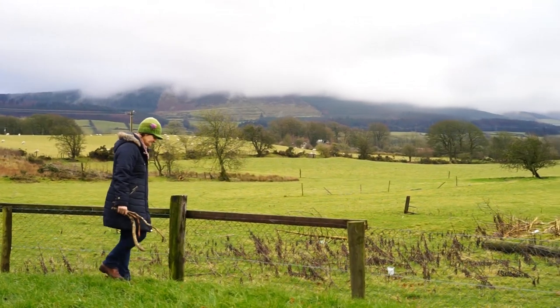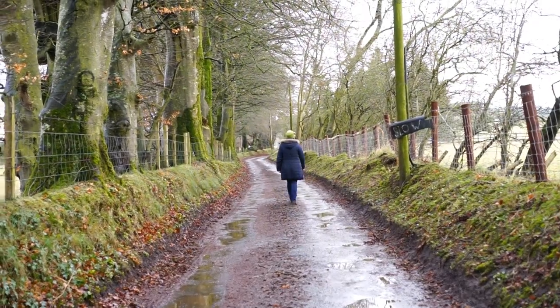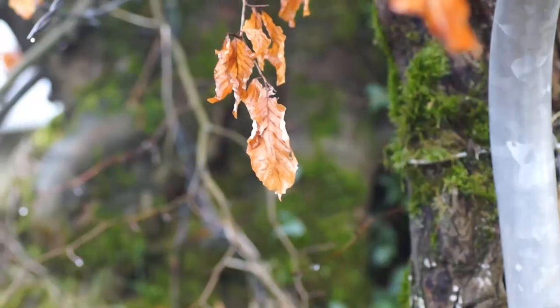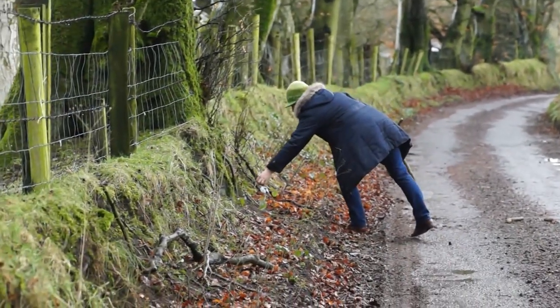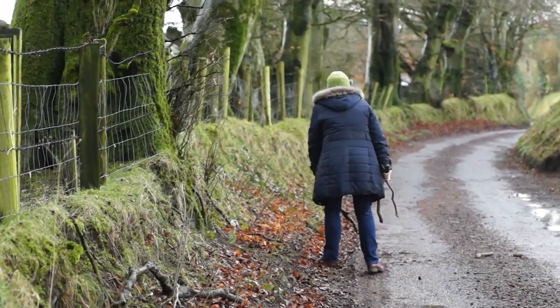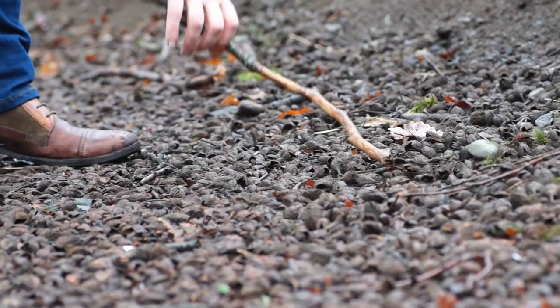For me, the process is just really simple because I live in West Wicklow, just outside Hollywood. Because it's such a beautiful part of the country, I walk a lot, I spend a lot of time living in nature, and so it just happened that I started to pick up sticks. It just seemed like the right thing to do.